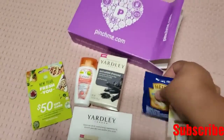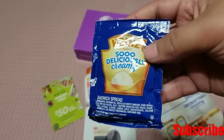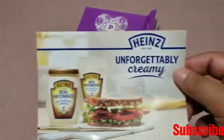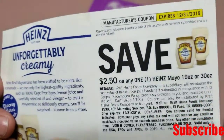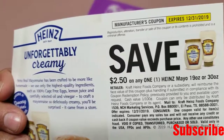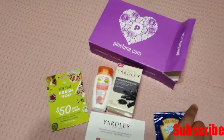They also sent me this Hellmann's So Delicious and Creamy Mayonnaise — as you can see, it's just a little sample. They also gave me a coupon. Yeah, it's a coupon to go and buy one, and I could save $2.50 on any one of the Hellmann's Mayo. So that's good.